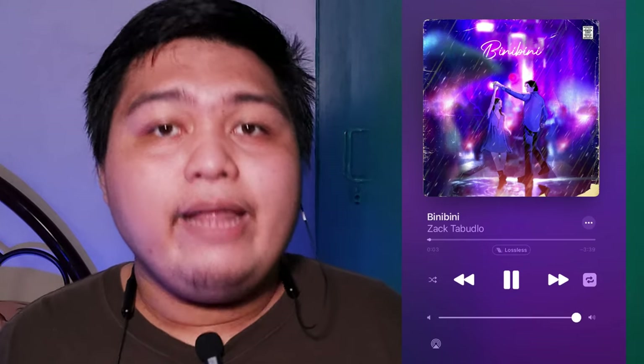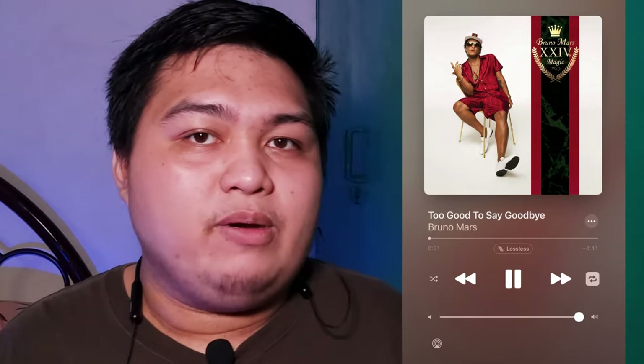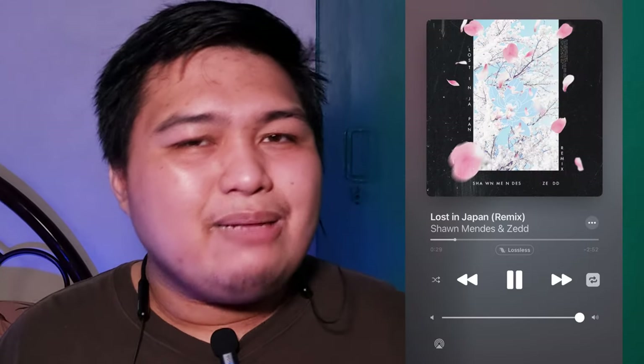On laid-back acoustic tracks like 'Binibini' by Zack Tabudlo and Bruno Mars' 'Too Good to Say Goodbye,' the songs are good and you feel the vulnerability of the artist portrayed in the track. However, for some genres like EDM or heavy metal with a lot going on, I experienced some distortion if you crank the volume very high — like with Zedd's 'Find You' and Disturbed's 'Down With the Sickness.' On less complex EDM tracks like Shawn Mendes' 'Lost in Japan (Zedd Remix),' it's a little more manageable.